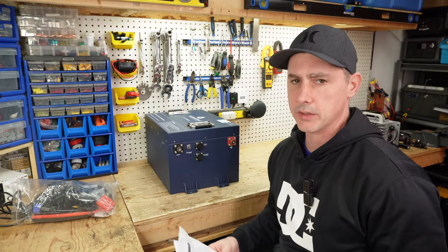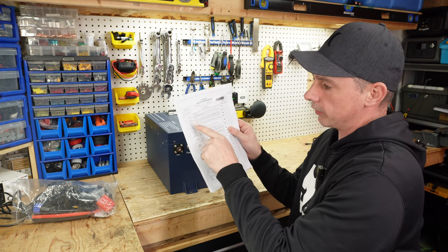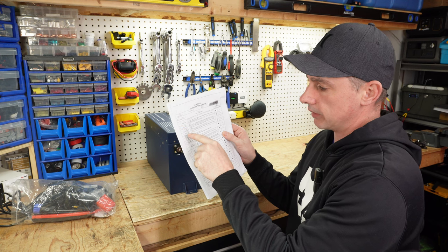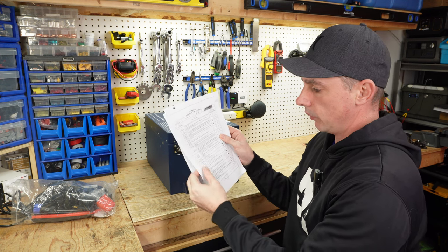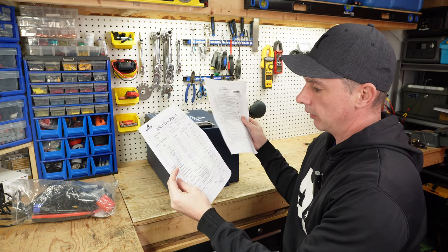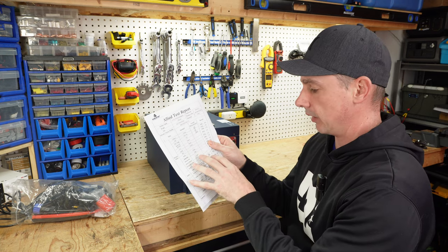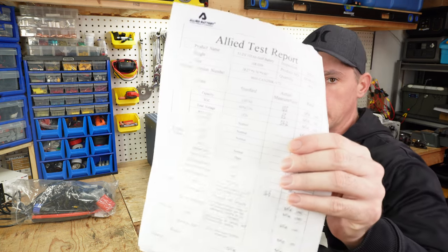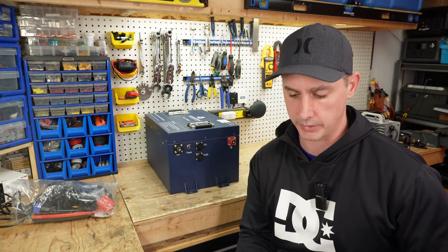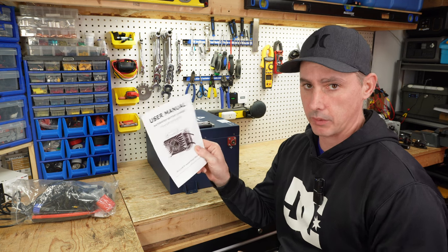Let's take a look at some of the stuff that came with the battery. We have an inspection sheet where they've gone through and checked everything: appearance, insulation test, earth communication test, power on/off, bypass charging, and a bunch of different things. We also have a test report sheet going through all the different standards for their testing, which is really nice — it shows they're doing their diligence and testing the batteries before they send them out. And we have a user manual for the charger that comes with the kit.